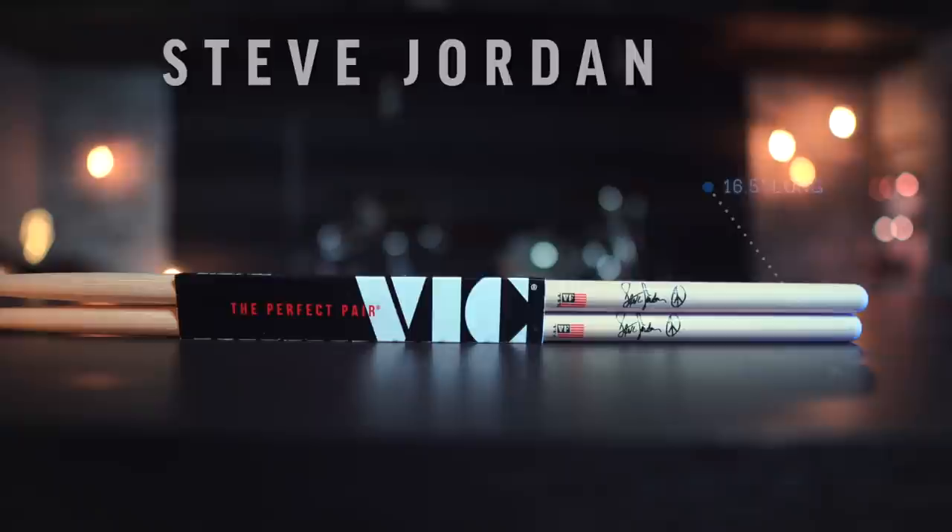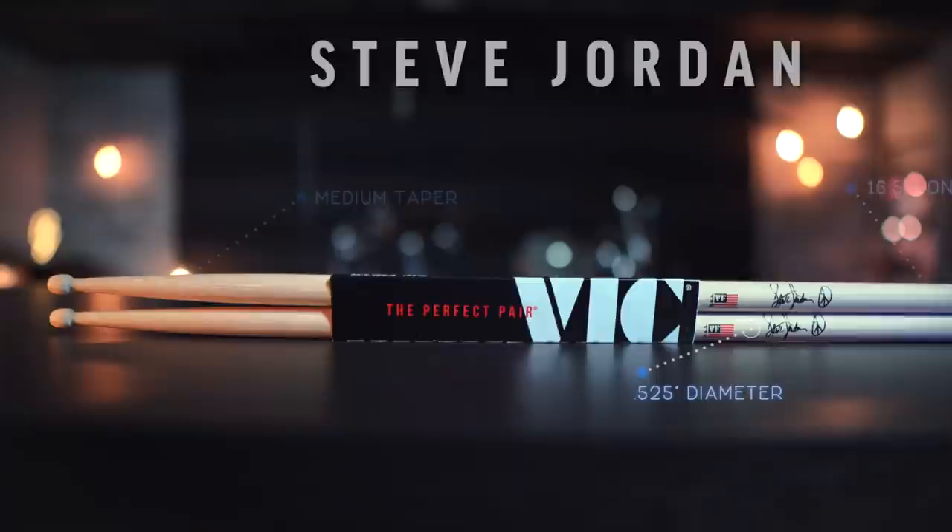Next up are the Steve Jordan sticks, which are also pretty long and thin — 16.5 inches in length and 0.525 inches in diameter. The taper is medium and the tip shape is barrel. Now let's see what they're made of.